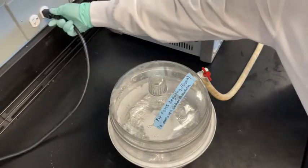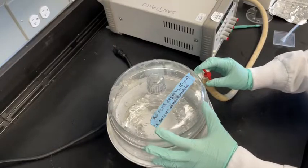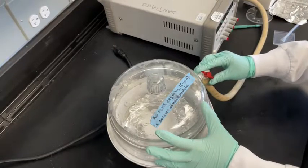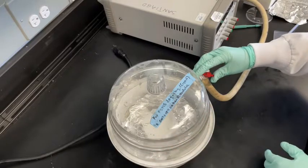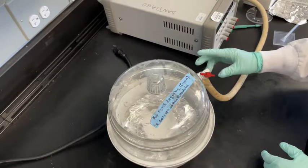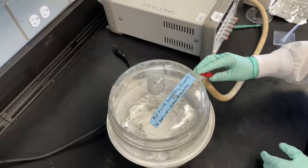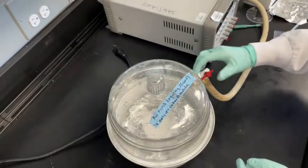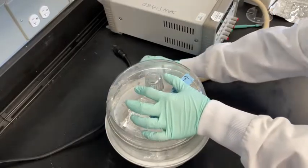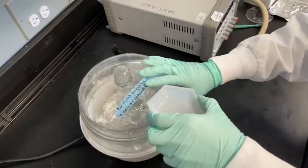First, unplug the black cord to turn off the vacuum. Then, slowly open the red valve to re-pressurize the chamber. Then remove the boat from the chamber, being sure to avoid spilling.